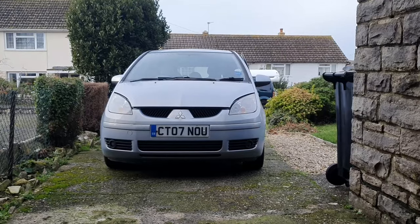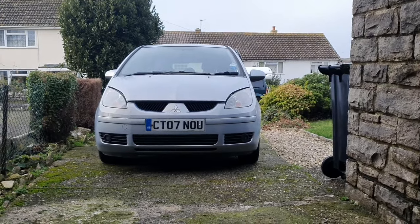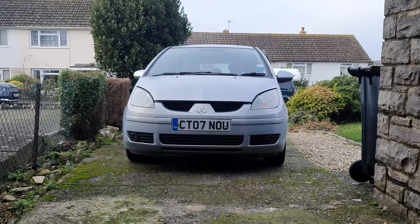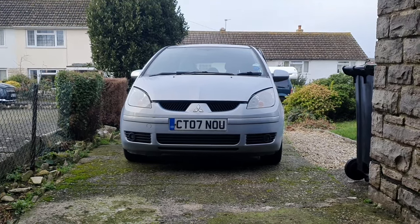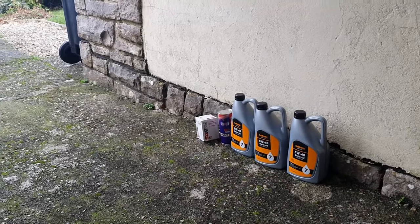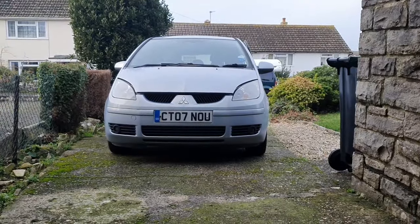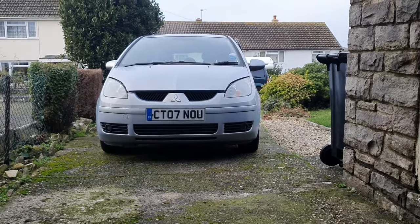Hello, welcome back to the channel. Today I'm going to be doing a rather long and overdue oil change on the Mitsubishi Colt. Stick with me for the next 10 minutes or so. I'm going to pop the bonnet, check the location of the oil filter, I've got some engine flush to put in — I tend to use it on diesels — put the car up on its ramps, locate the sump plug, and get started.